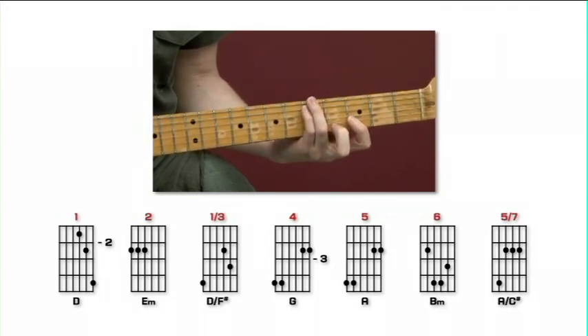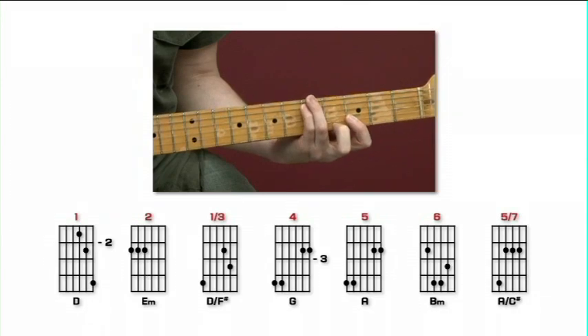And invaluable chord substitutions - the key to great electric guitar voicings.